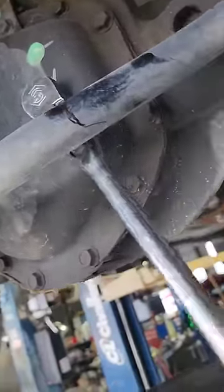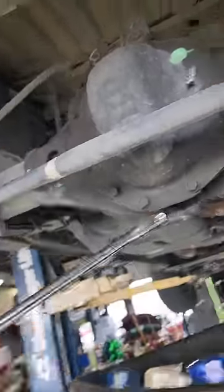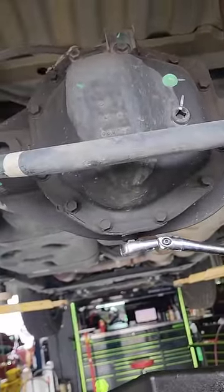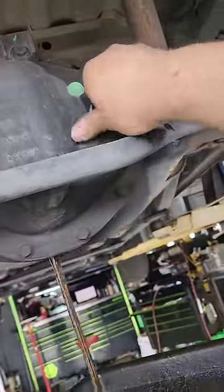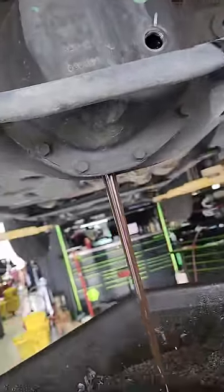It appears right here that we do have a good top plug. Don't crack the bottom one open yet — this is a differential fluid drain and refill only. I'm going to drain this, and then I'll take the top plug out to let it drain faster. You can see how it sped up. I did get this quick tip from another YouTuber.